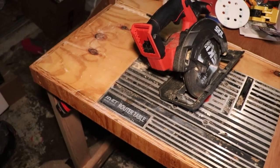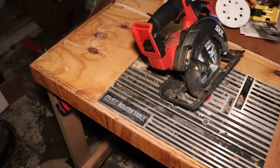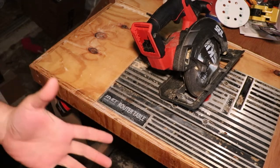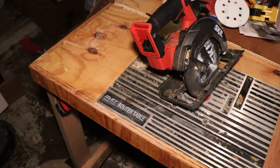I would go ahead and wager, for the most part, a left-bladed circular saw is going to come in a lot handier for most people. Though, if you do a lot of rip-cuts and stuff like that, you might want to consider getting yourself a right-mounted blade.